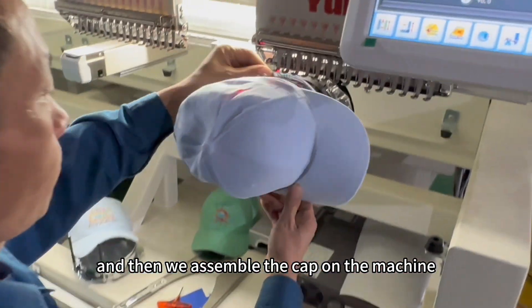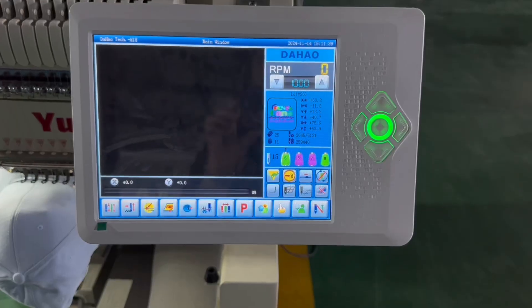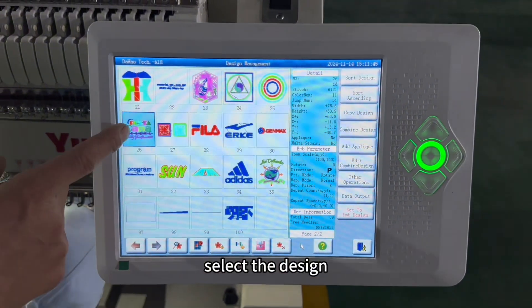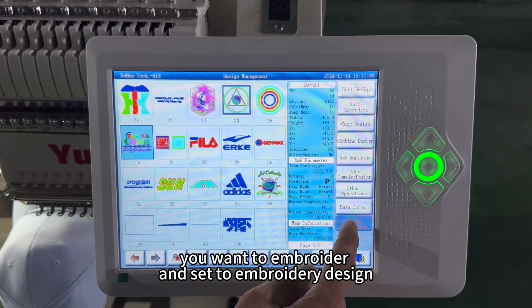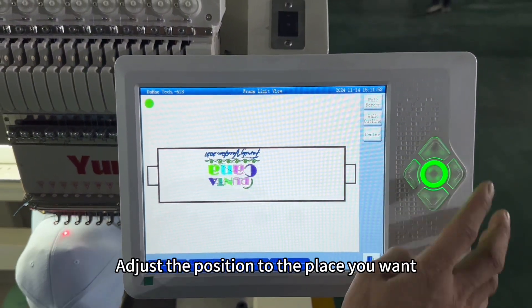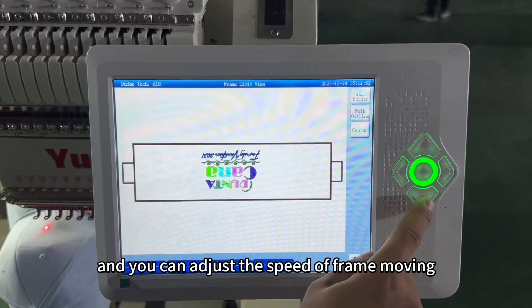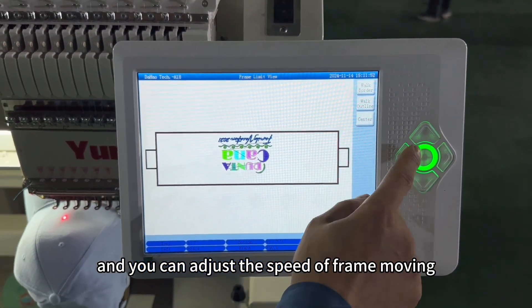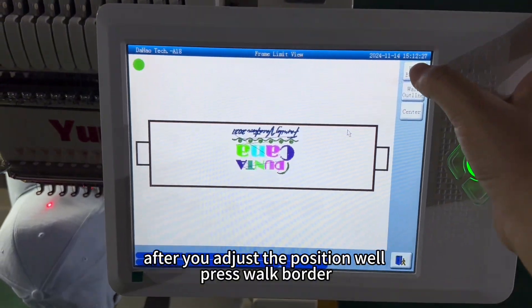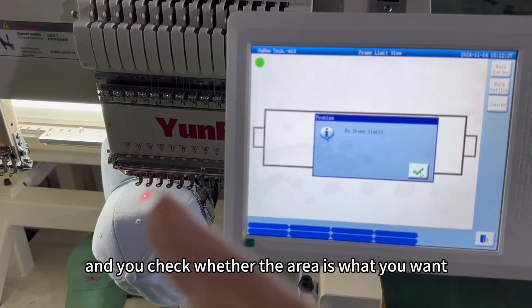Then we assemble the cap on the machine. After that, we come to the computer operation. Select the design you want to embroider, and set it to embroidery mode. Adjust the position to the place you want, and you can also adjust the speed of frame moving. After you adjust the position, press walk border, and then the frame will move in.